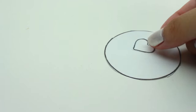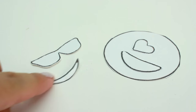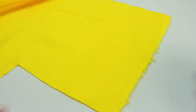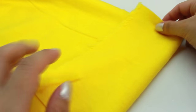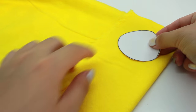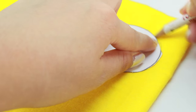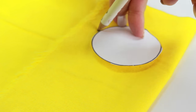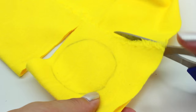Once you're done cutting, this is what you should have. Next, go ahead and take the yellow fabric and fold it. You want to make sure that the fold is larger than the circle because we're going to have to trace it. Now take the circle, place it on top and take a pencil and start tracing. After you're done tracing, go ahead and cut it out.